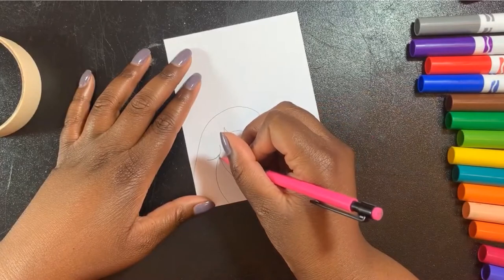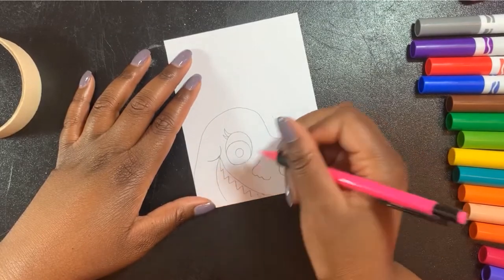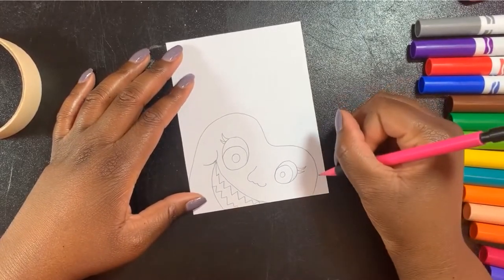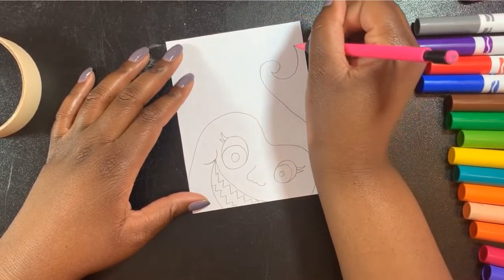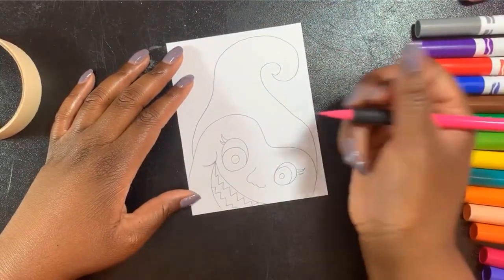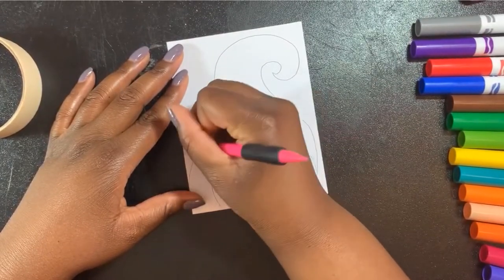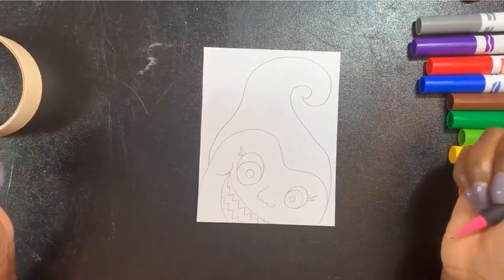Her teeth are going to be pointy teeth, and I'm going to draw some on the bottom too. Remember guys, this can be whatever kind of monster you want. Now I want her to have hair — some kind of swirly situation. Once you get to your stopping point with how you want to draw your monster, you stop.